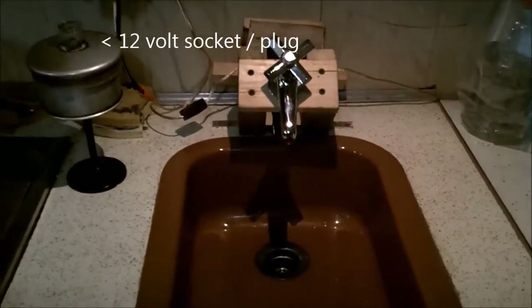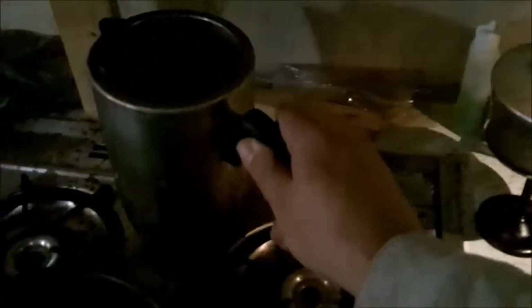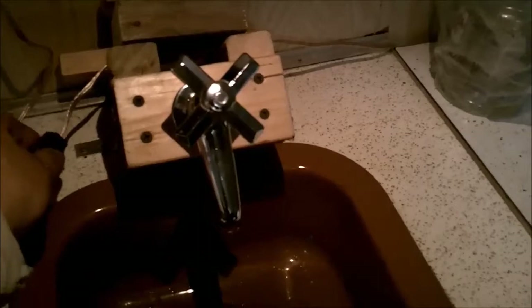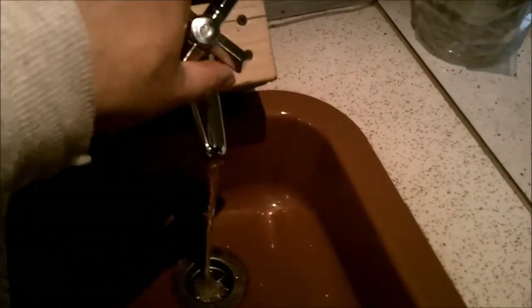The water valve was mounted at an angle and a little higher than normal so I can conveniently get the percolator underneath there, wash, rinse, or fill dishes. To use the system, basically just turn the inline switch on and we have water pressure. It's not an on-demand system, but for all practical purposes it's fine.